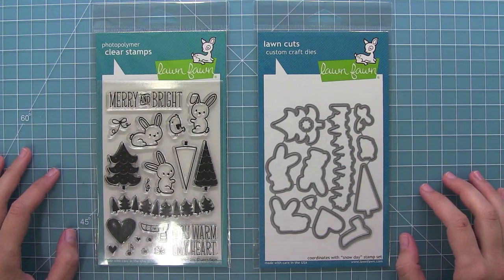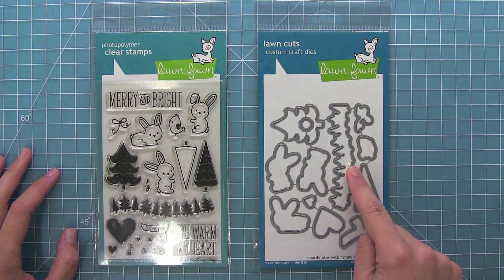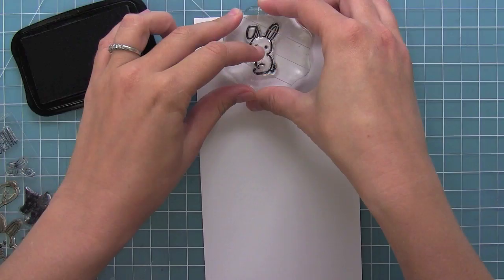Hello and welcome to another Lawn Fawn video. Today we are introducing our brand new set, Snow Day, and its coordinating dies. So let's go ahead and stamp it out.